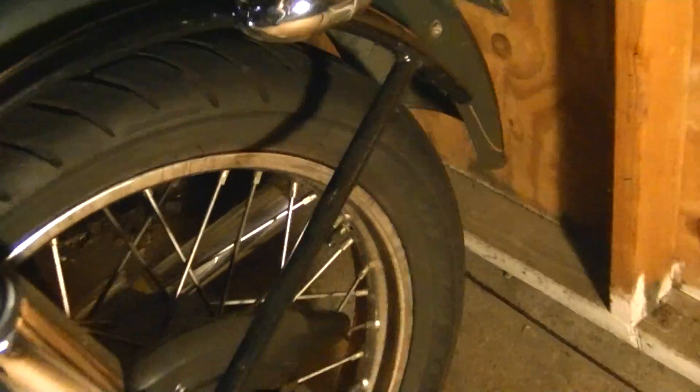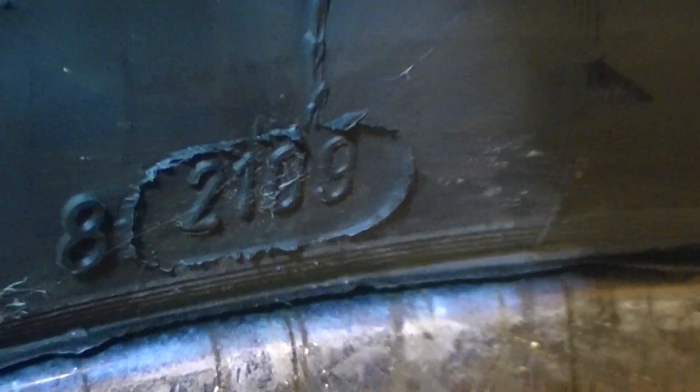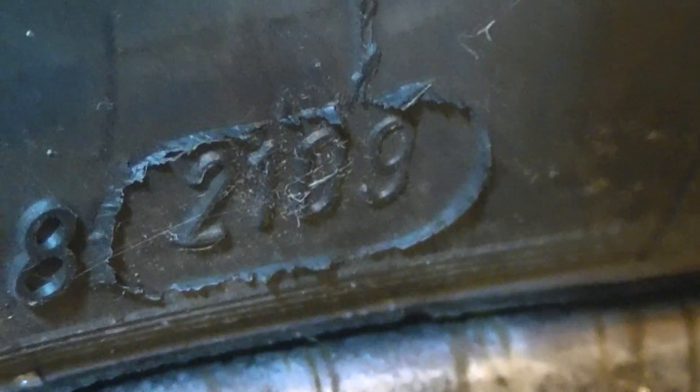If we go down and look at the sidewall of the tire, we're going to find this little oval here. It says 2109 in it. That means the first two digits are the week of the year — that's the 21st week — and the 09 is the year. So this tire was manufactured in the 21st week of 2009.